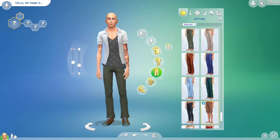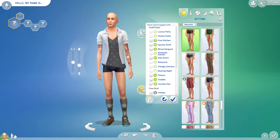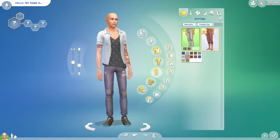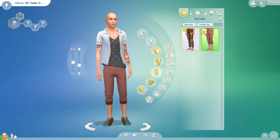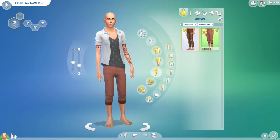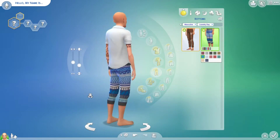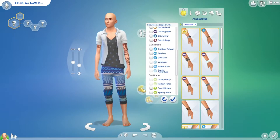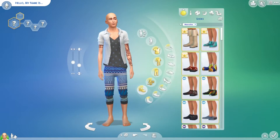Looking at trousers: there are some new long jeans with rips in them in different colors, and then you've got these three-quarter length, sort of jogging pants in different colors and patterns, which are cool — very outdoorsy. I don't think there are any other accessories.